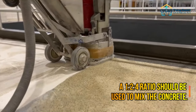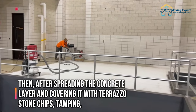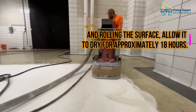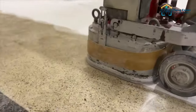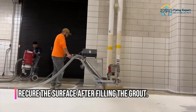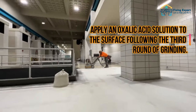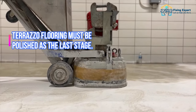A 1:2:4 ratio should be used to mix the concrete. After spreading the concrete layer and covering it with Terrazzo stone chips, tamping, and rolling the surface, allow it to dry for approximately 18 hours. It needs to cure for a few days. Using carborundum stones, you must hone the surface. Recure the surface after filling the grout. Apply an oxalic acid solution to the surface following the third round of grinding. Terrazzo flooring must be polished as the last stage.